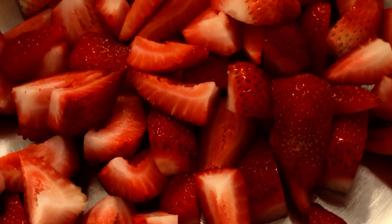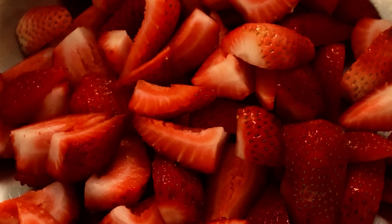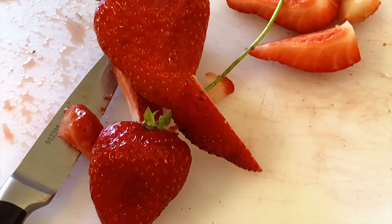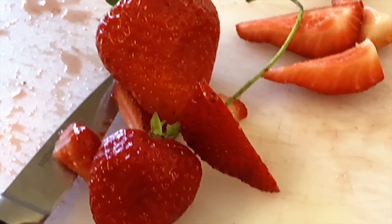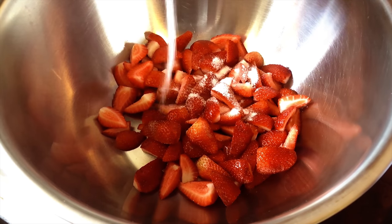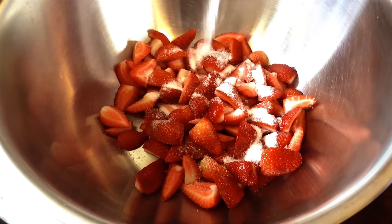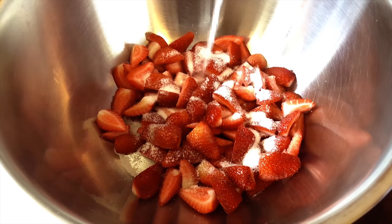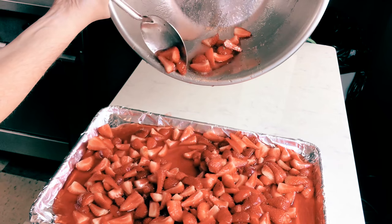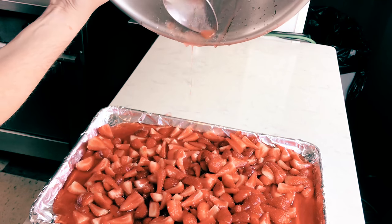Before we begin with our creme anglaise ice cream base, let's prep the strawberries. We're going to use a technique called maceration. Macerating the strawberries is a process where we combine the strawberries with white granulated sugar to draw the water content out of the fruit. This avoids ice crystal formation in fruit-based ice creams that can leave an unpleasant, not creamy texture and mouthfeel. Simply hull and quarter your strawberries and toss them in a bowl with about a cup of sugar. You can let this process take place as long as overnight, but we recommend at least two hours, after which the water is drawn from your strawberries and the remaining syrup can be used in your ice cream base.